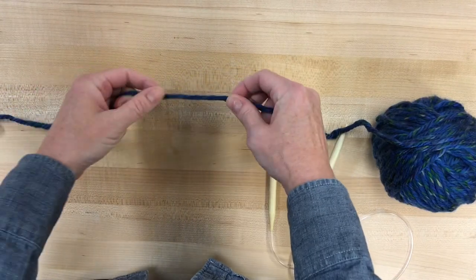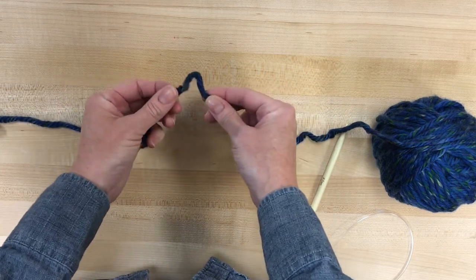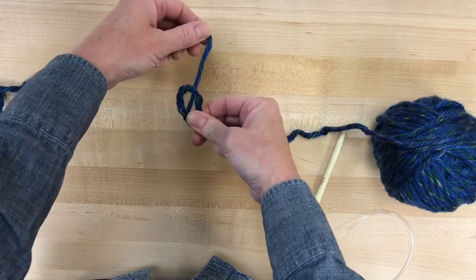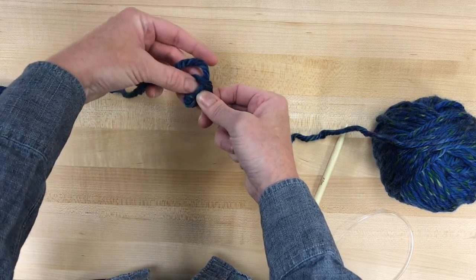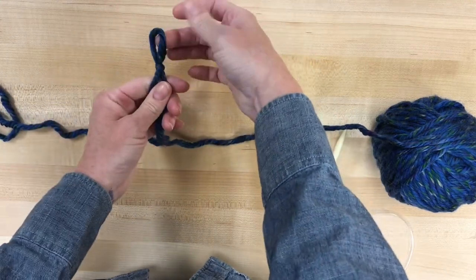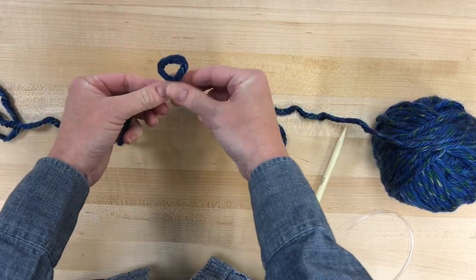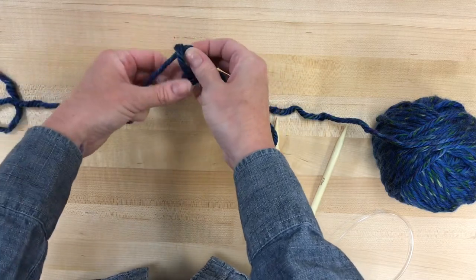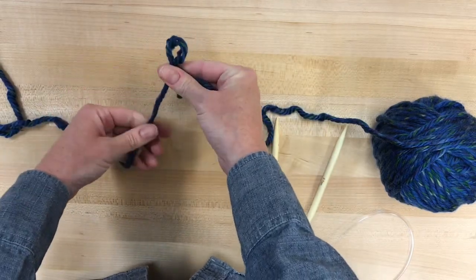The first thing we're going to do is make a slipknot with our yarn. Make a loop like that — I'll show you again. Loop, and then we're going to pull the string underneath so you can see it through the loop. When you can see it through the loop, you can pull it through, and that part is going to be your slipknot. One more time: make a loop, top string goes under, pull it right through. And that is our slipknot.